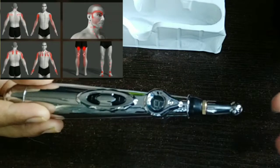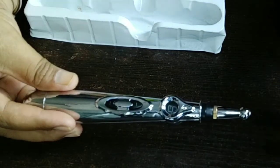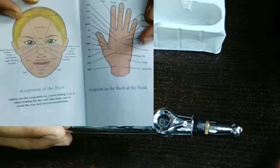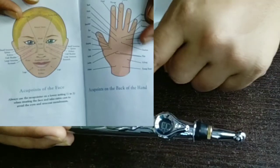Before you apply it, don't forget to read the manual to learn where you can use it on body parts and where you cannot. Keep some small things in mind.